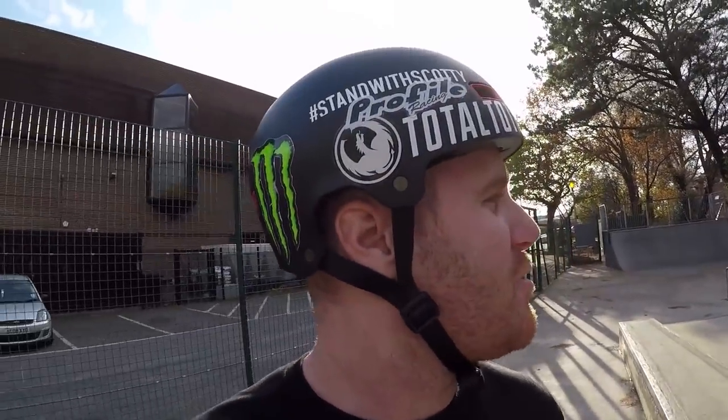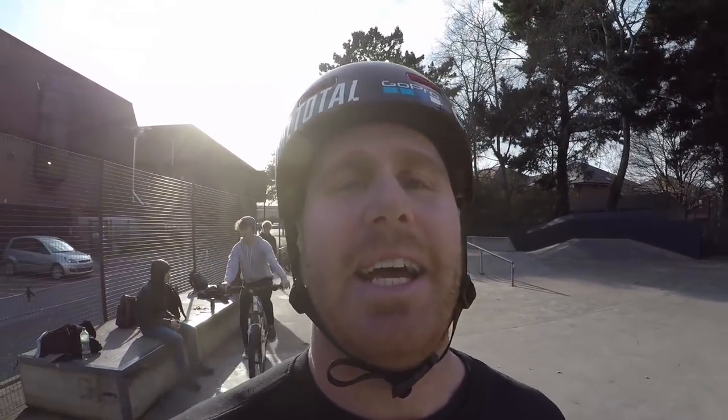All right guys so I've pulled up. I'm at Chichester skate park and I've got to be honest with you, it is very windy out. There's a few of the boys here from the previous videos we've done down here as well. But we're going to try and see what we can do today — a bit limited, but let's see what we can make happen. Maybe try and get some of these boys involved again as well.